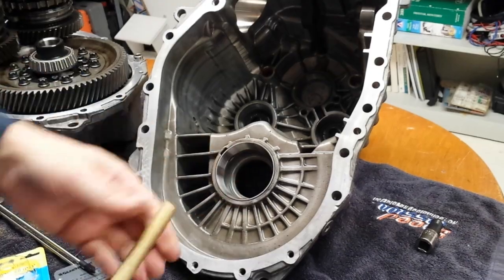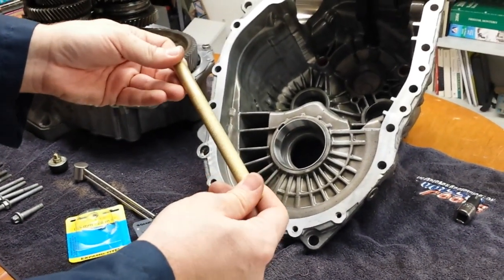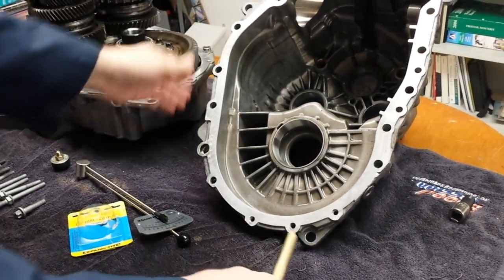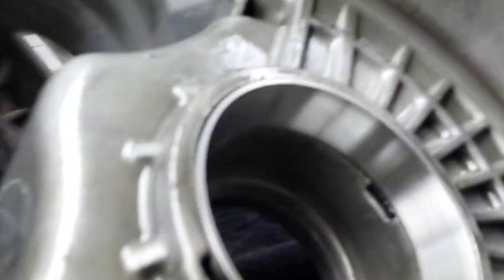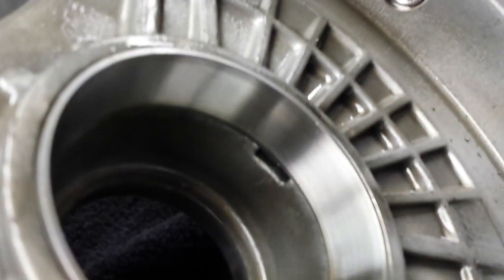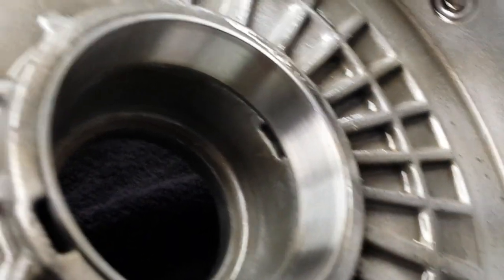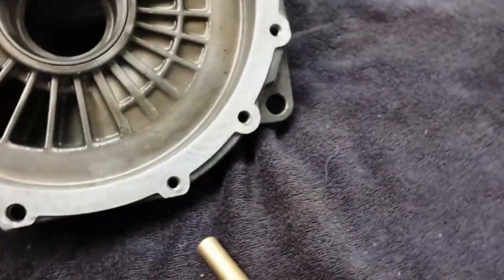To get the inner race out on both sides, you're going to use a soft punch like this one — a brass half-inch, worked perfect. If you look in here, GM gives some nice reliefs. I think they're actually oil drains. There's one on this side and another one — there you can see that one really well — on this side. Just the right size to get your half-inch drift in there so you can push those out. Use something soft made of brass so you won't scratch anything if you were to slip.